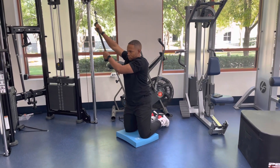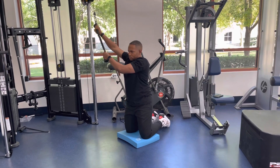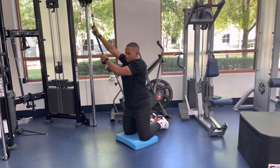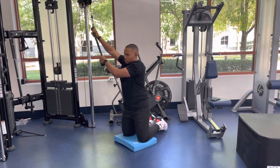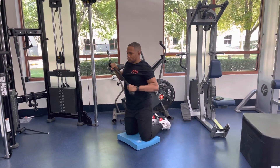For a tall kneeling stability chop and hinge, start in a tall kneeling position with the cable in a high position. Grab the rope or straight bar with an overhand grip and pull the bar or rope down to the chest with elbows bent.